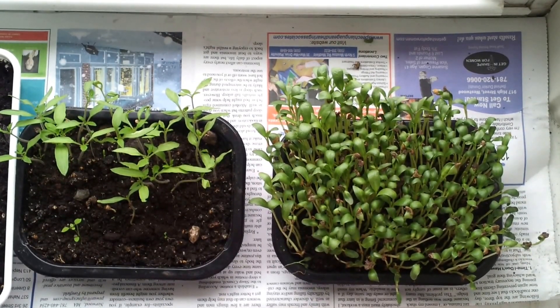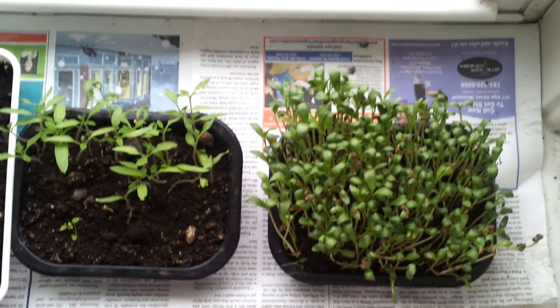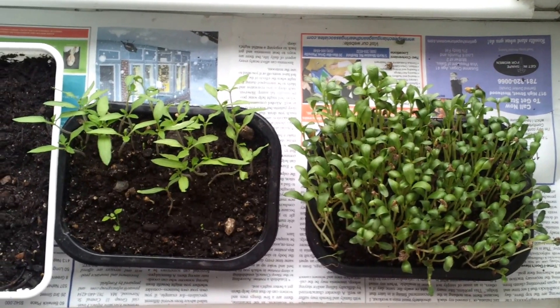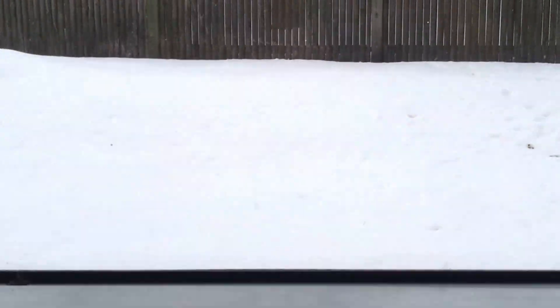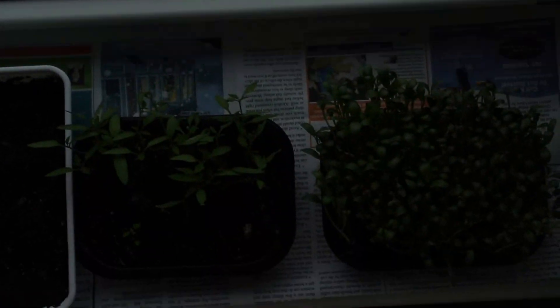Hi everybody, I just want to show you in this video how I have used my windowsill to germinate seeds so that these can be transplanted outside in summer. You can see it's the month of May and there is snow outside my windows, so this is not an apt time to grow any plants outside. So I have started germinating seeds in my windowsills.